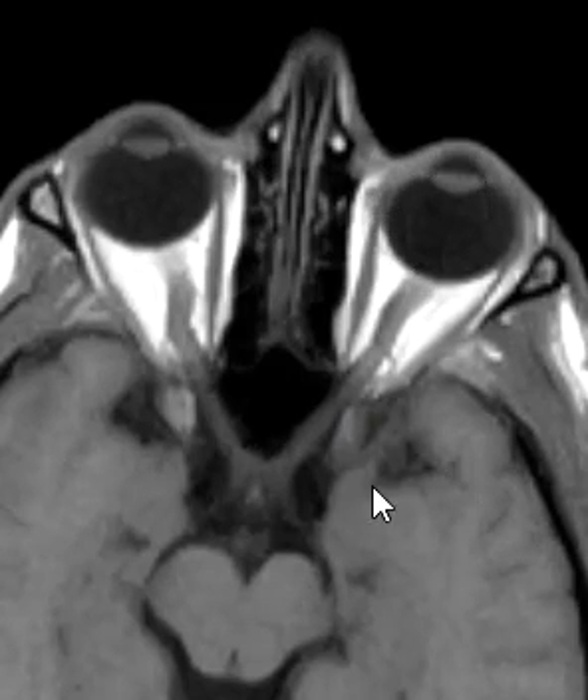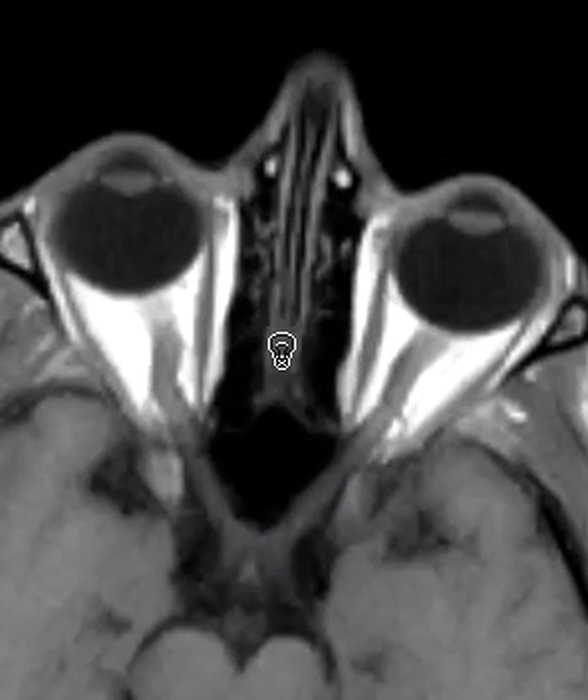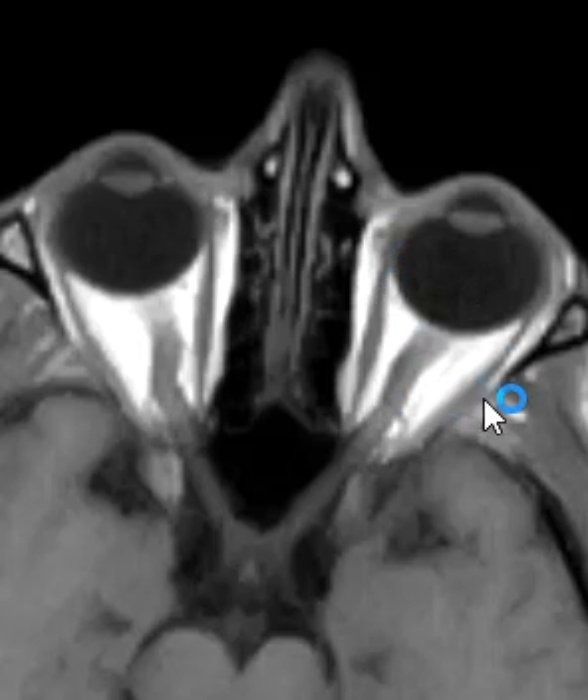This is your left eyeball. The eyeball has this fluid signal centrally, and on this sequence fluid is dark and fat is really bright. So here's orbital fat in the orbit, here's the dark fluid within the eyeball, and this little thing here that's a little bit brighter — this is the lens. You can see the lens on the right side and the lens on the left side.